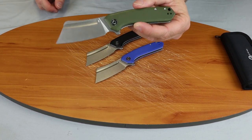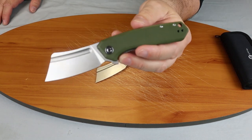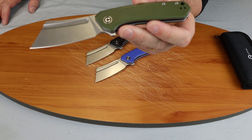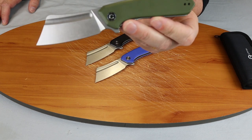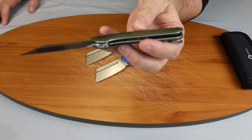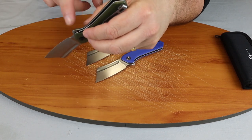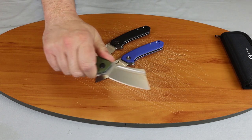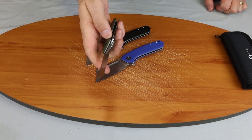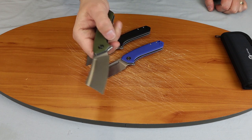It opens very smoothly. It is a very light carry at 3.5 ounces. The handle length is 4.25 inches, giving it a 7.125-inch overall. It has some jimping on the flipper that helps when you're holding the knife. It fits in your hand pretty good, and the jimping keeps the flipper from slipping as you open it.